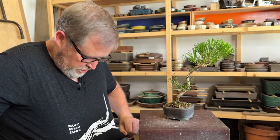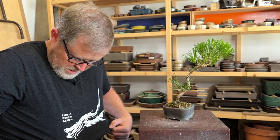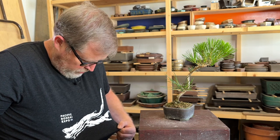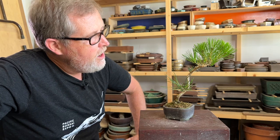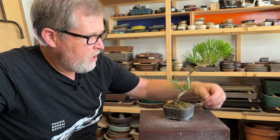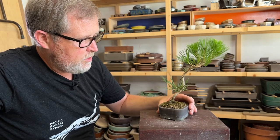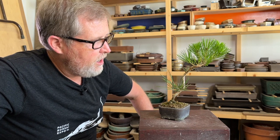I hope to see all you guys at the expo. If you want to pick up a t-shirt you can check out pacificbonsaiexpo.com — there's actually three different designs, including this deadwood swoop logo. Keep your eye on our social media channels as well as the website and email, and we'll be releasing some of these before the show with more at the show. Hope you guys enjoyed that — thanks for watching and we'll see you next time.